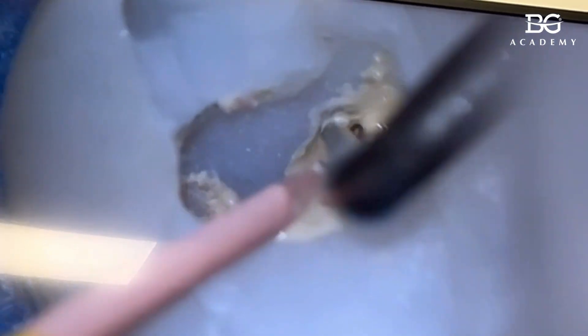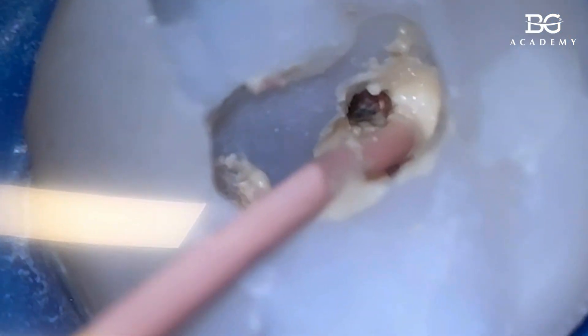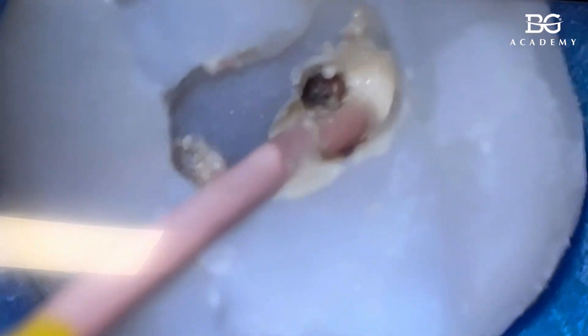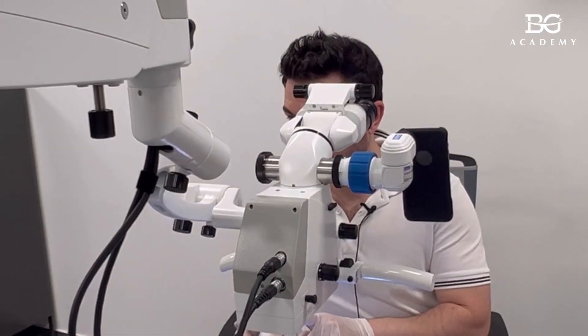Why don't we remove the tip? Because this tip may be bonded to the gutta percha that stays in mb1. And then if the system removes it, theoretically the gutta percha from mb1 will be taken out as well. Keep these two canals filled completely.